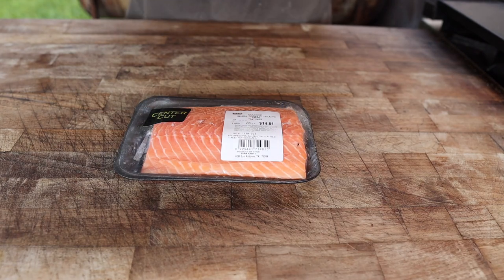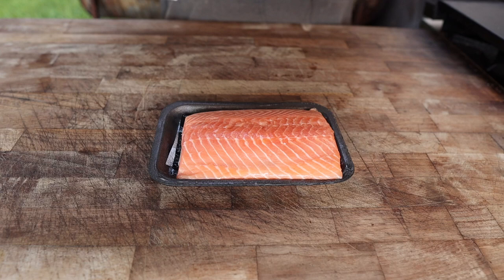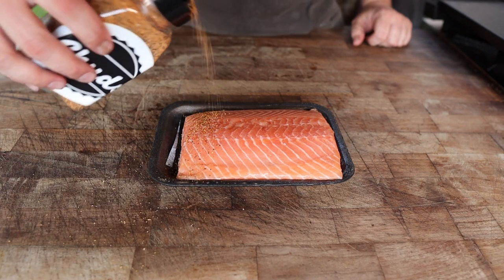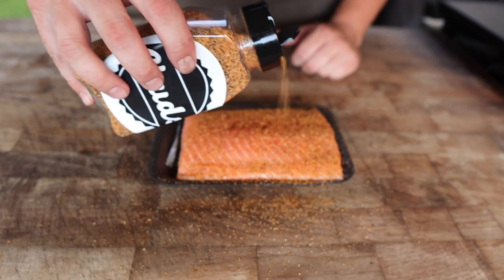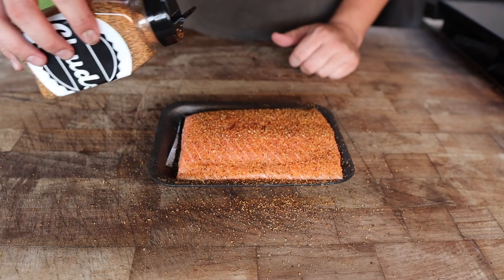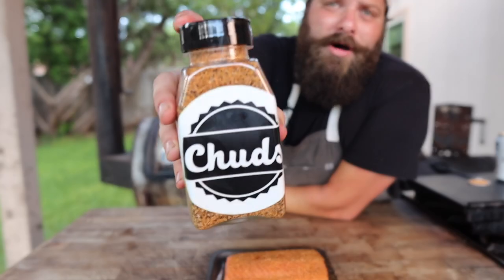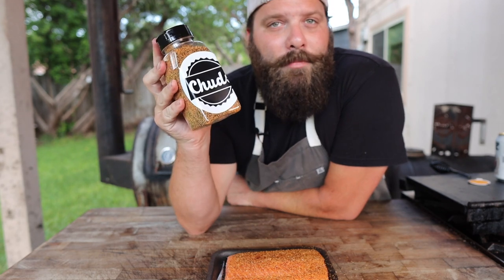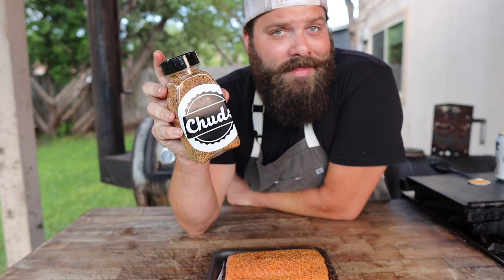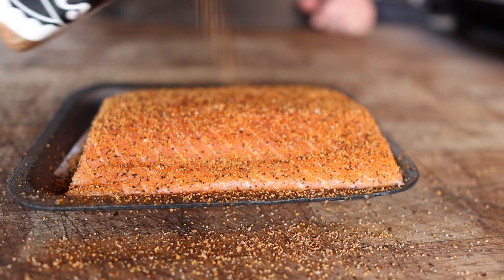This is your standard salmon filet center-cut from the grocery store. For weeknight dinners, I don't try to go too fancy, so I'm going to hit this with a nice coating of good old-fashioned Chud Rub. It's a pretty standard rub I created a few years back — just an all-purpose rub, mostly salt and pepper with some savory notes. This is not for sale yet. However, if you want to win this very bottle of Chud Rub, you can go ahead and become a Patreon member. This will be the Patreon giveaway this week at patreon.com/chudsbarbecue. Each tier gives you another chance to win. Just a nice, even coating.